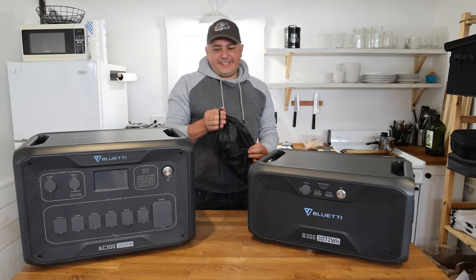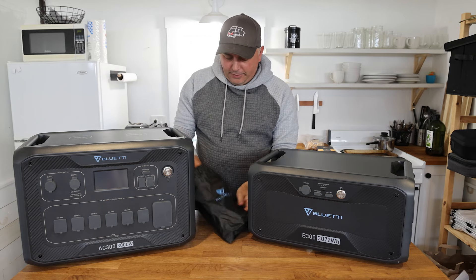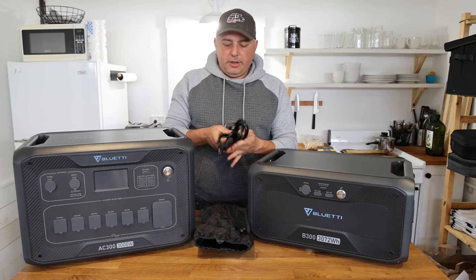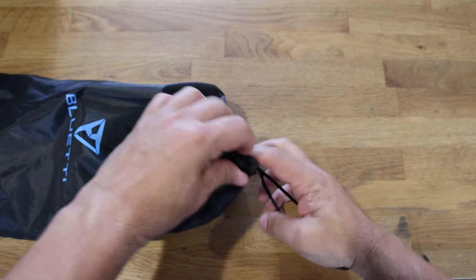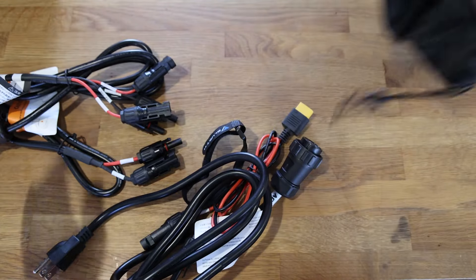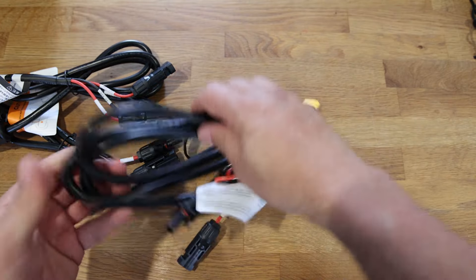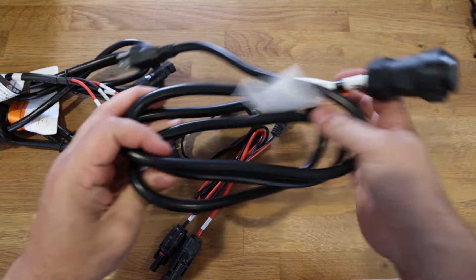What else comes in the bag is obviously all the cables that you need. They're now attaching bags to this because there are so many cables that come with it — whether it's a solar cable, a DC cable to charge it up, or cables to connect to solar panels. You also have this AC port so it can plug into the wall, and how it actually plugs in is there's a port here that you actually have to screw in, which I think is way better.